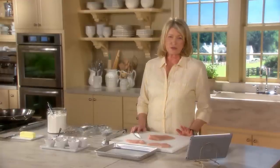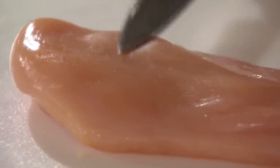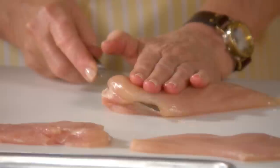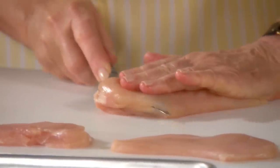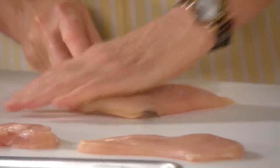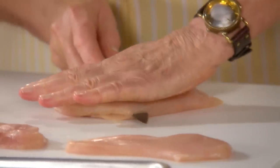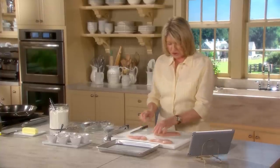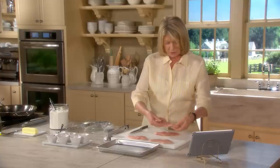We're going to start sautéing with probably the easiest thing — chicken, boneless skinless chicken breast, half of one. I'm just taking my sharpest knife and cutting horizontally through the breast. Try to make the chicken breasts all the same thickness. You can have the butcher do this for you if you have a good butcher. What a beautiful piccata that is.